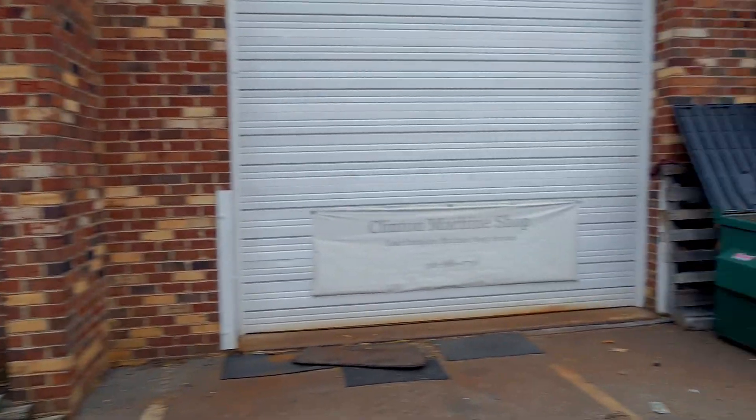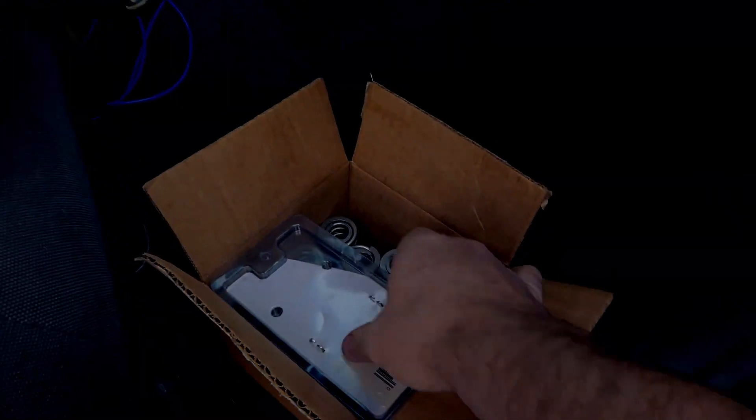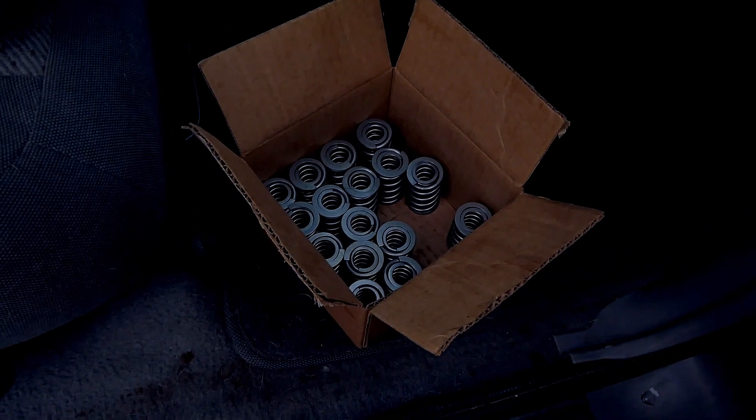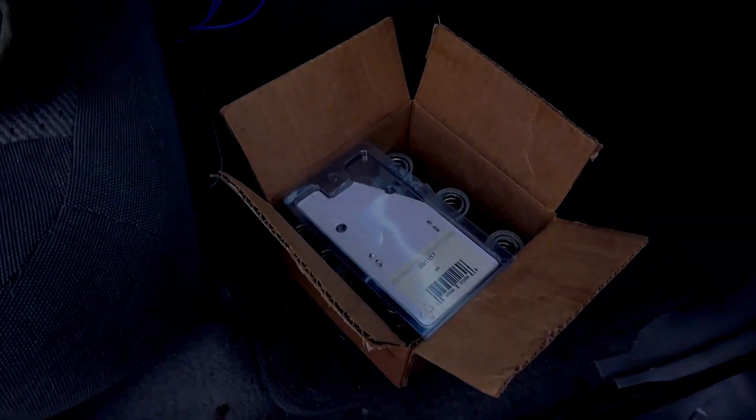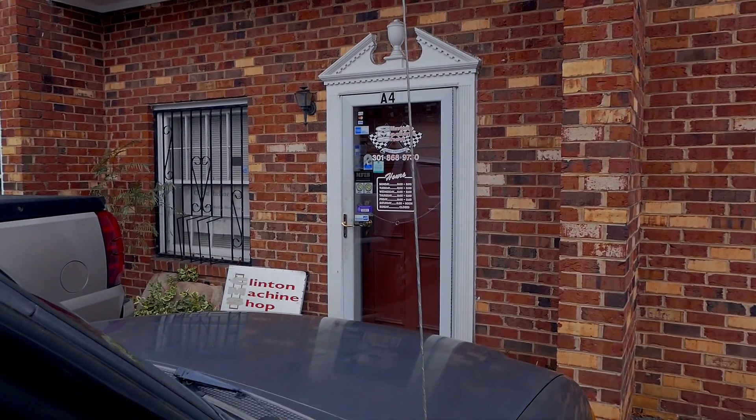YouTubers, what's up? It's Tyler here again and we're back at Clinton Machine Shop. Dennis really wanted to test the pressure, which I understand, so we're gonna take him in there and show you guys the process of what he does for that. Also, I do believe my cam is here, so y'all want to stay tuned for that.